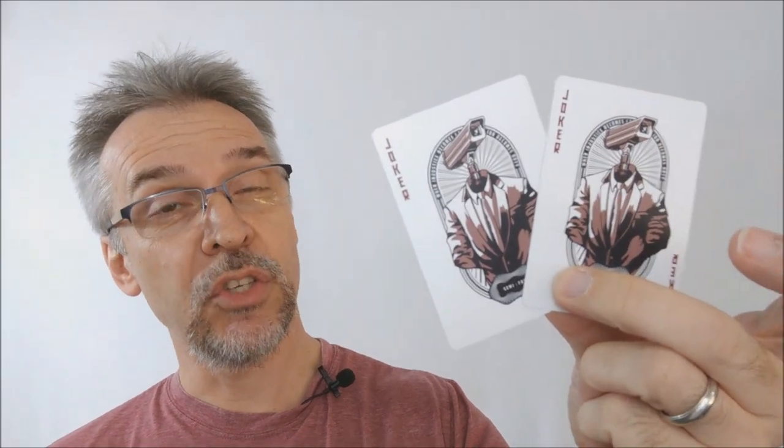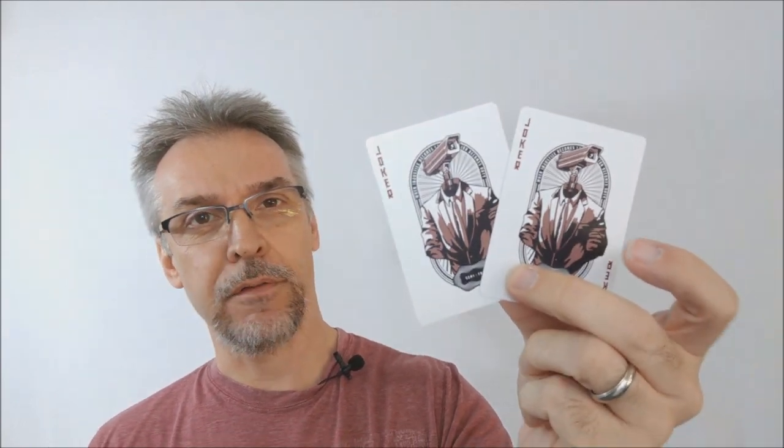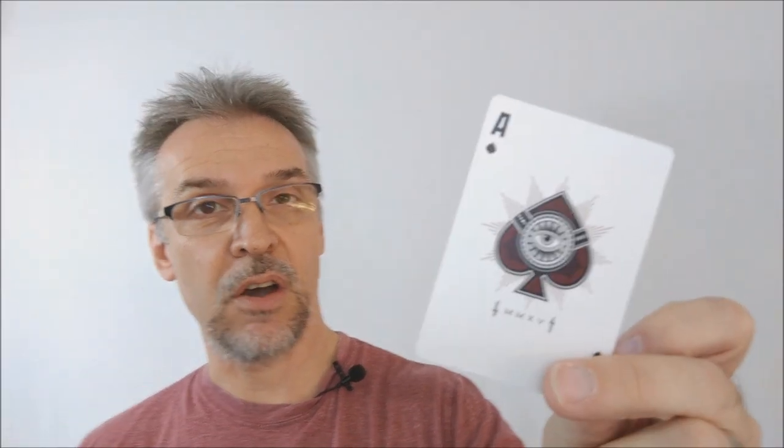With this deck you get two original jokers — the head portion is like a surveillance camera sticking outside of a suited frame. Both jokers are similar and both have the Thomas Jefferson quote from the tuck case, although one joker has a card reveal. The ace of spades is very mysterious and iconic, with the all-seeing eye in the center of the spade pip, and underneath that, two daggers and the date 2015 in Roman numerals.